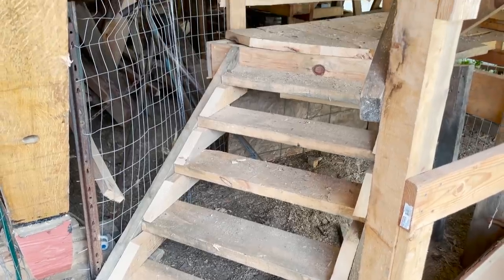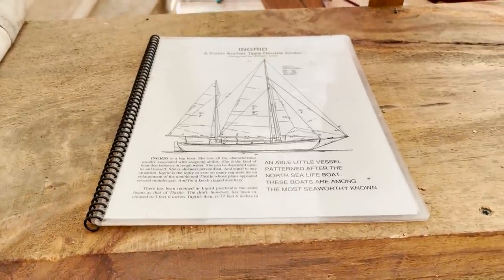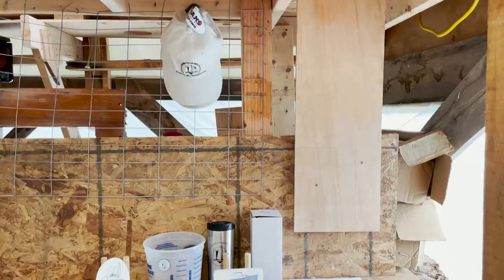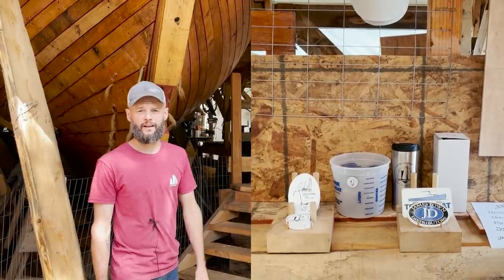There are stairs here that go up to a viewer platform. The guest log is up there, a donation box, and a little information pamphlet about the Akin Ingrid design. There's also a self-serve merchandise station with some hats, mugs, and that kind of thing.